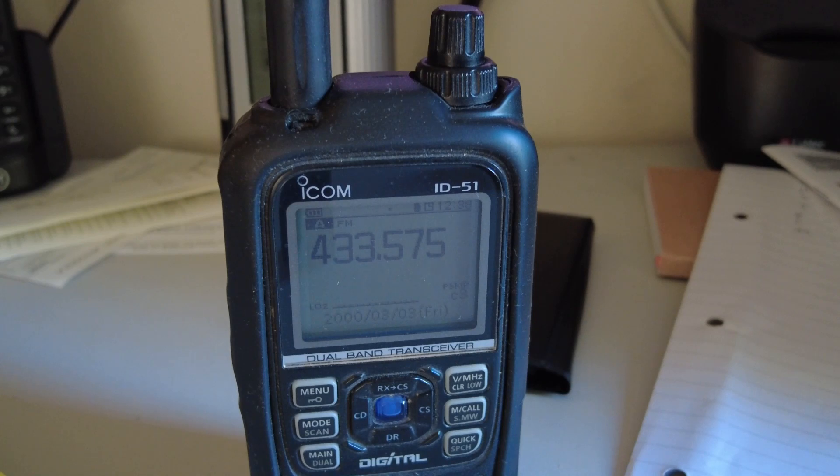Now I'm going to show you a quick audio test comparing my Baofeng UV-H6 with the UV-17 Pro. I'm using my ICOM ID51 handheld as the receiver, which is probably the best quality handheld I've got. We'll hear a quick clip on UHF of both the UV-17 and the BF-H6.